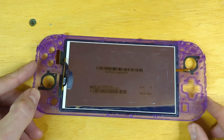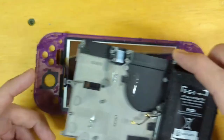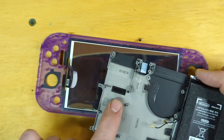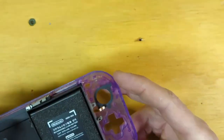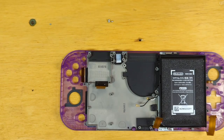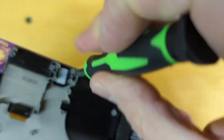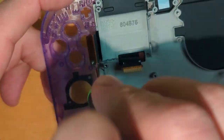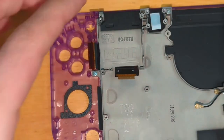Now that we have the screen into our new shell, we can reverse the disassembly process. We want to be careful with this ribbon cable — remember, it needs to go through this hole. Make sure nothing wild happened with that ribbon cable. And remember, the longer screw goes into this hole right here, and then we have our shorter screws — one here, one right here, and the last one right here.